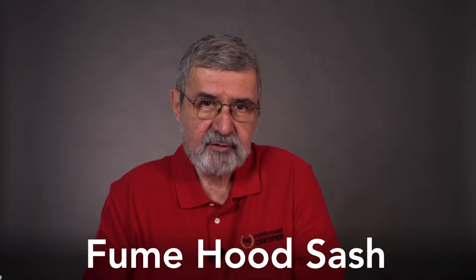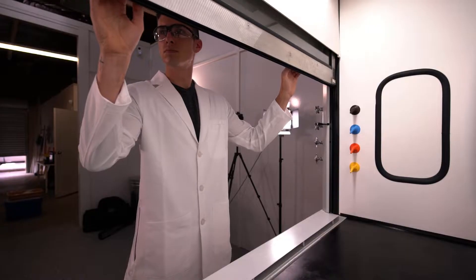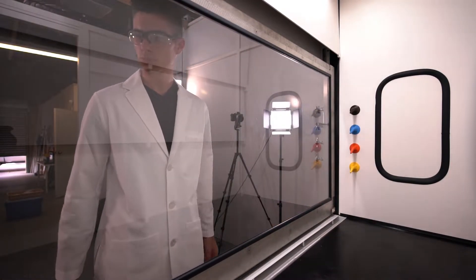From the user's point of view, it's all about the sash. The sash is the interface between the fume hood and the user — it's the primary feature that provides you with protection. The sash is a protective barrier between you and the bad and dangerous stuff. Managing the sash is largely common sense, and the lower the sash position, the better.